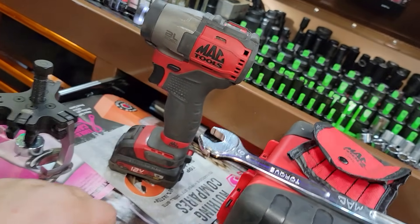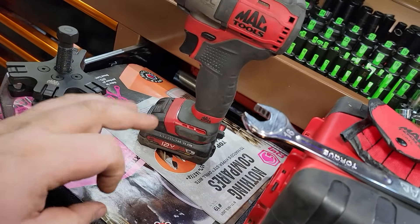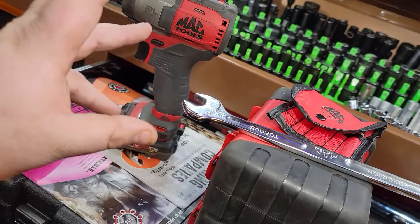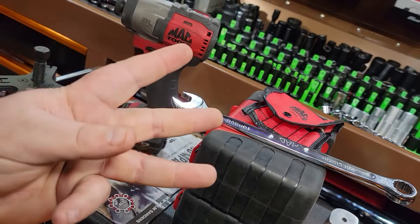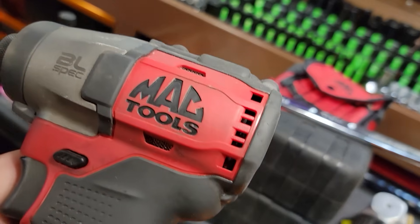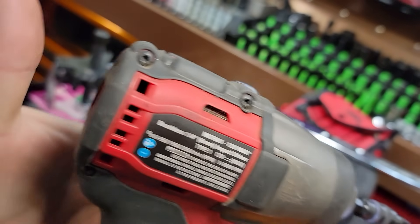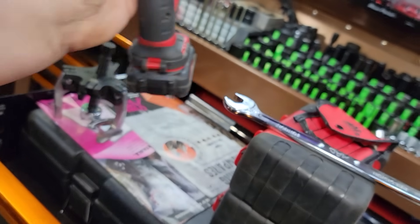I've had this for over a year. This is my go-to — I almost use this more than a cordless ratchet, to be honest. She gets the job done. I got an interior and exterior gun. This is the exterior one so she's beat up, and I use the other for the interior, but this thing gets the job done. It's got plenty of beans. I love it. It's a great deal.